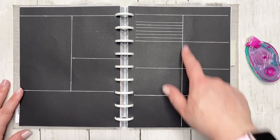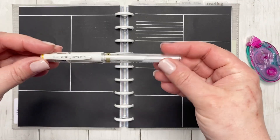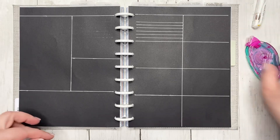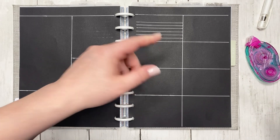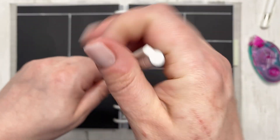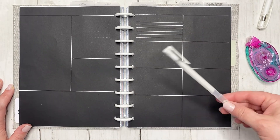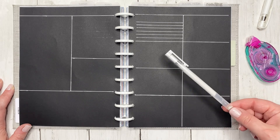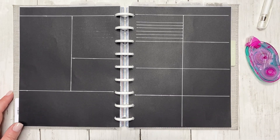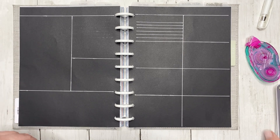I drew the lines myself and used a Uniball Signo white gel pen — this is the broad, so it's like a one millimeter. For the thinner lines I used an Archer and Olive white gel pen. This came in one of their sub boxes, but they are releasing new gel pens so you'll be able to buy them separately soon.